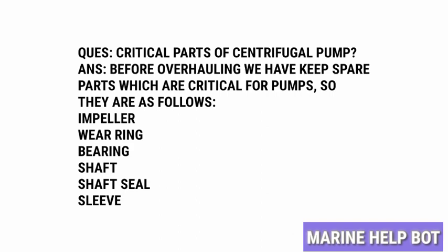The critical parts are as follows: impeller, bearing, shaft, seal, and sleeve. These get damaged after certain working conditions, so we have to change them during overhaul.